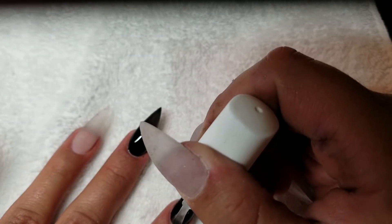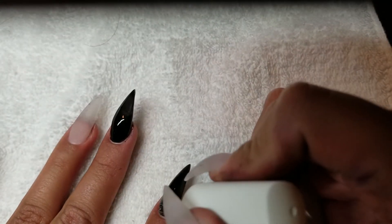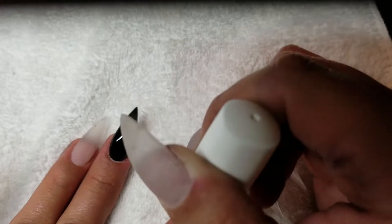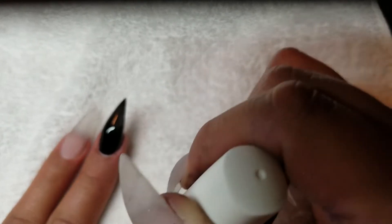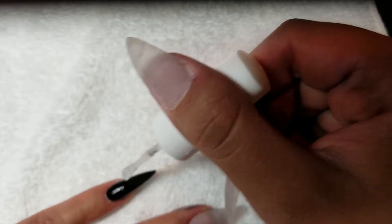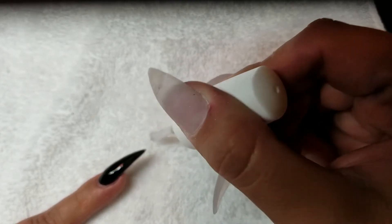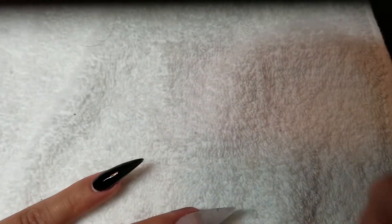After we put the two coats of black polish on, we are going to be putting a matte top coat from Koopa on the pointer finger and also on the pinky finger. Make sure you get everywhere on the nail, even close up to the cuticle. I'd rather have to wipe some of the matte top coat away from the cuticle than not get it all the way up there, because then you end up having to repolish the whole nail with the top coat. Once you're done, go ahead and pop it into the light for another 30 seconds.